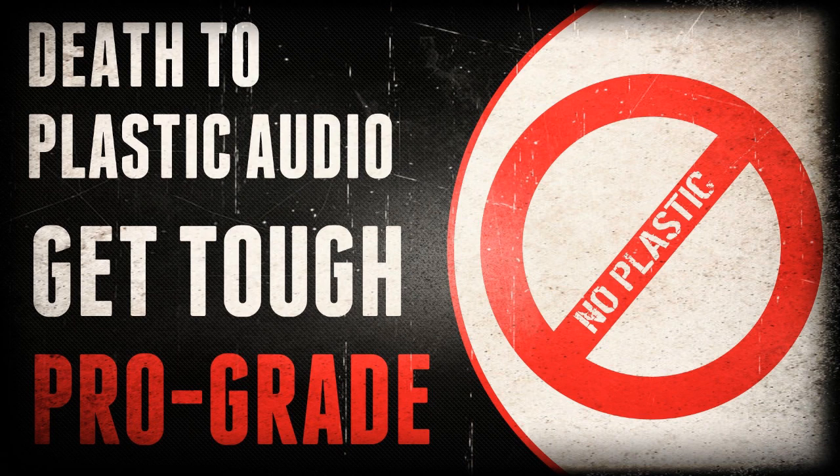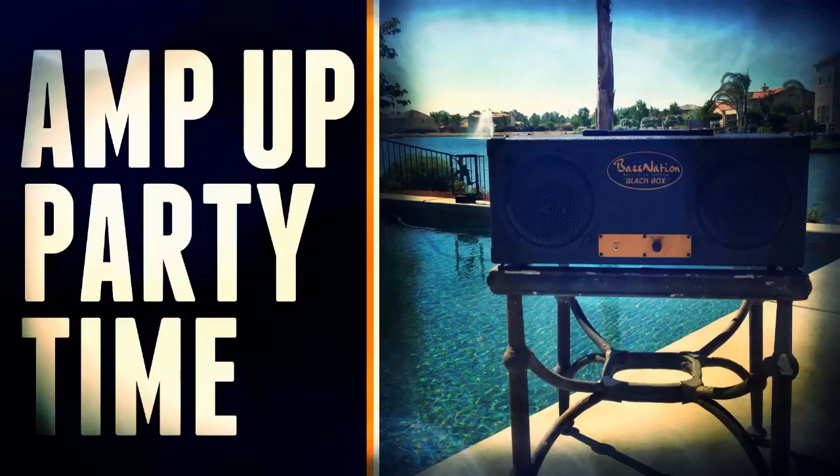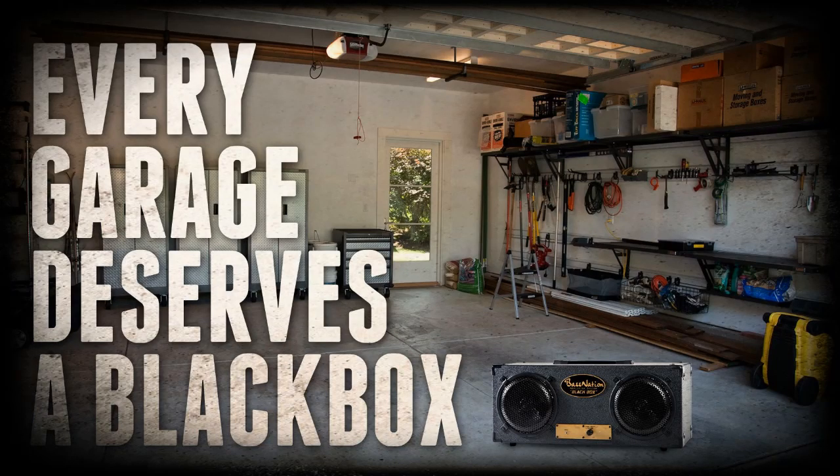Now look, this isn't one of those cheap plastic docking systems or something. The Black Box is pro-audio. It's all wood, wrapped in high-grade industrial vinyl, and it couldn't be easier to use — you just plug and play. Use it at home, barbecues, parties. It's perfect for all your man cave sound needs.